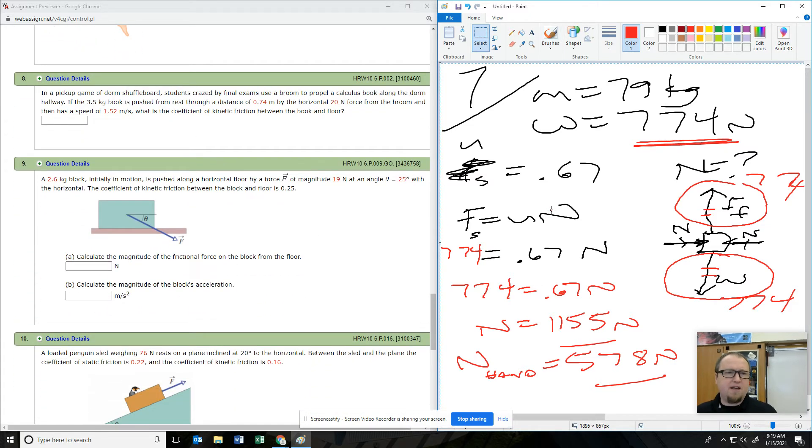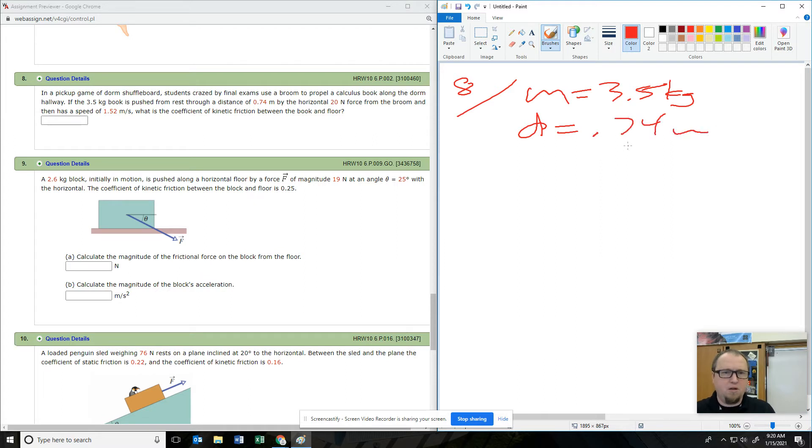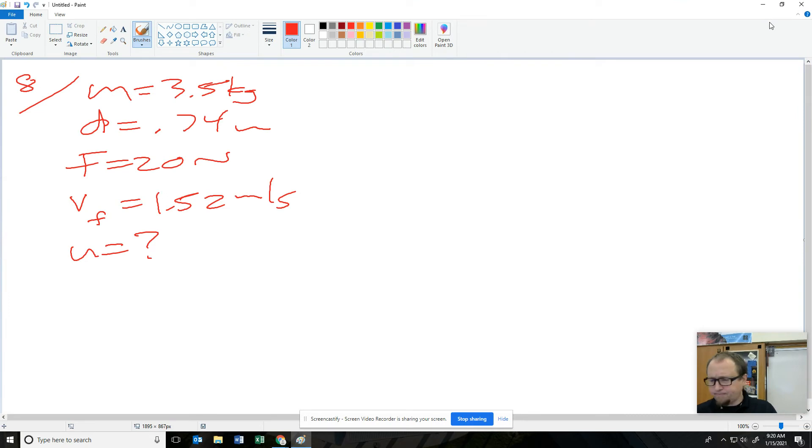We've got a pickup game of dorm shuffleboard. Students crazed by final exams use a broom to propel a calculus book along the dorm hallway. The 3.5 kilogram mass travels a distance of 0.74 meters under a horizontal 20 newtons of force, and has a final speed of 1.52 meters per second. What is the coefficient of kinetic friction between them and the floor?